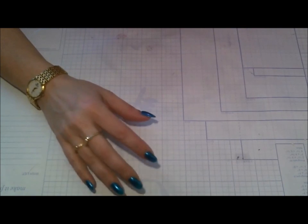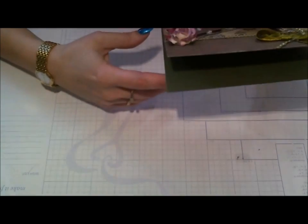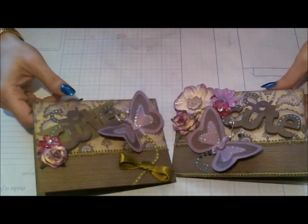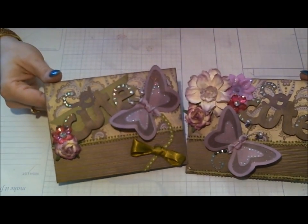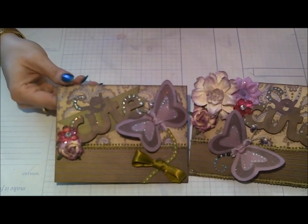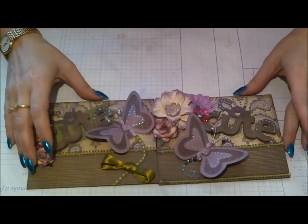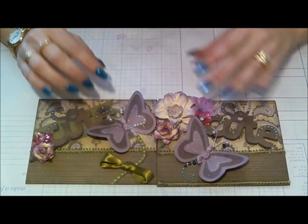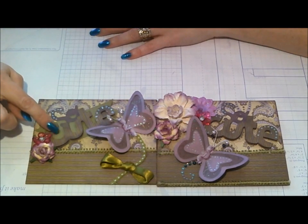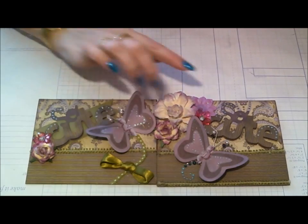When I do cards I usually do them in multiples so I have more than one for when I need it. I have two cards to enter in the challenge but I'm just doing one entry. I used Creative Critters So Cute cut-out on the first card.